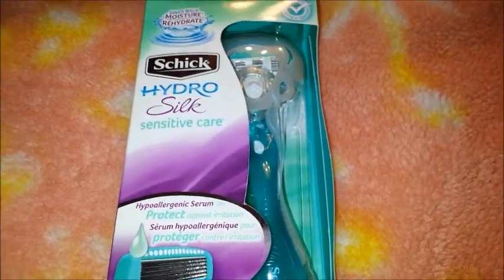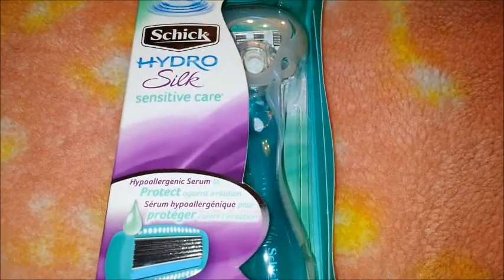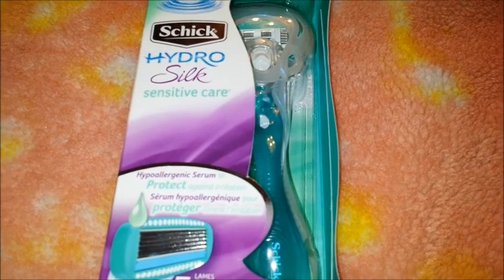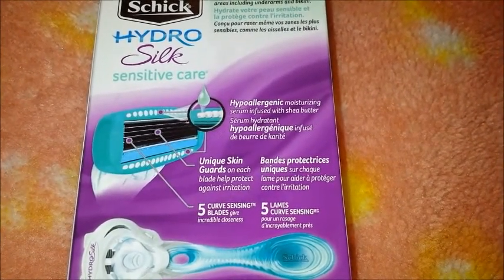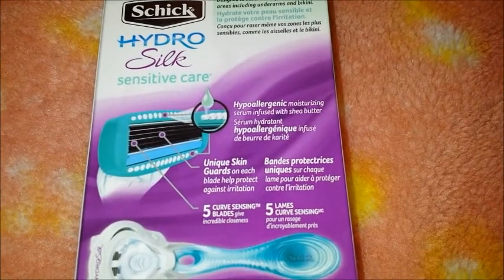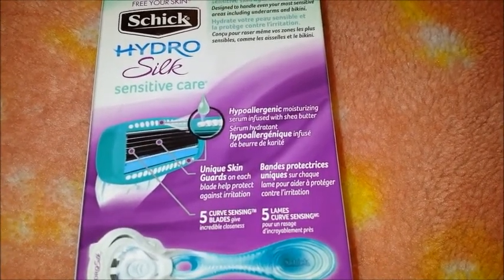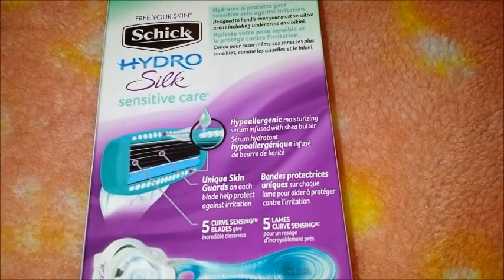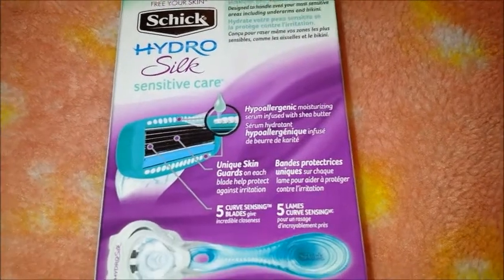This razor is the Hydro Silk Sensitive Care, brand is Schick. It has a hypoallergenic serum — great if you have skin allergies. It's a five-bladed razor and the serum is infused with shea butter. You don't have to use shaving cream because it's built into the serum. You just wet your legs, wet the serum strips on the razor, and that activates the serum to act as shaving gel. I've had no nicks, cuts, or razor burn using it that way.